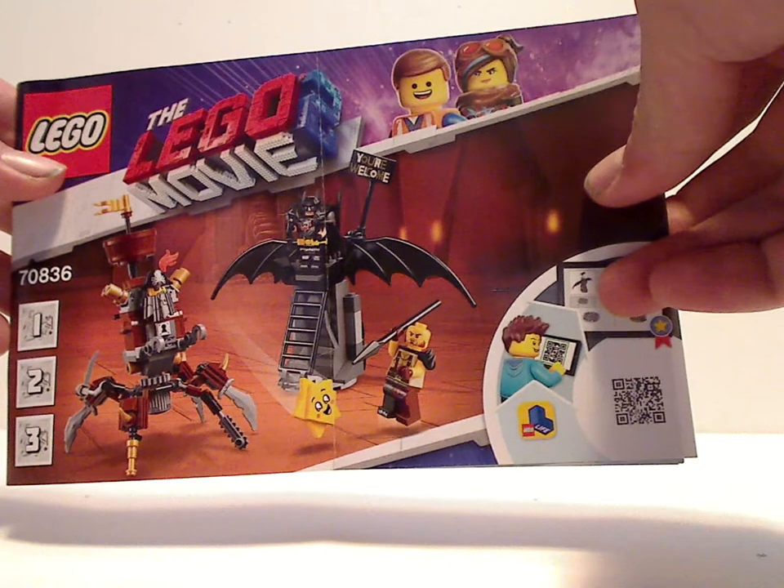And onto the booklet - same picture as on the front of the box, then how to win on the online survey, then the list of pieces included, and then the LEGO Life section after that.